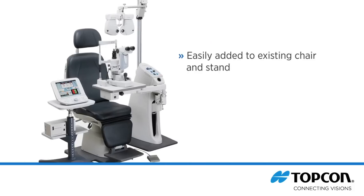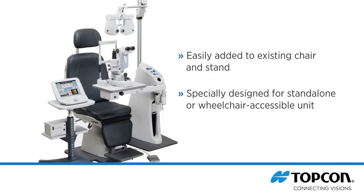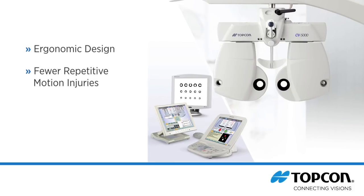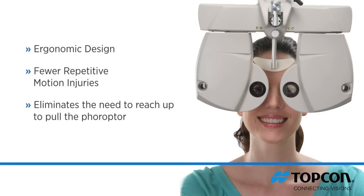The CV5000 can be easily added to an existing chair and stand, or for small office spaces it can be provided as a stand-alone wheelchair accessible unit specifically designed for the CV. The system's ergonomic design also results in fewer repetitive motion injuries by eliminating the need to reach up to pull the phoropter over to change lenses.